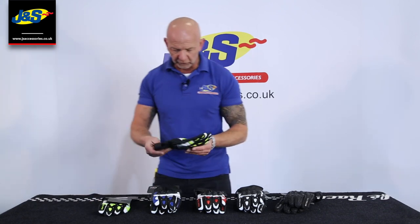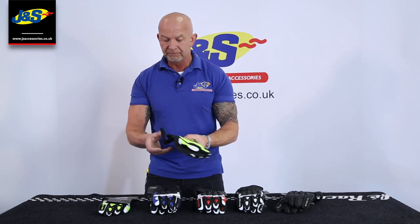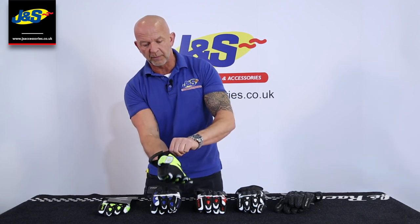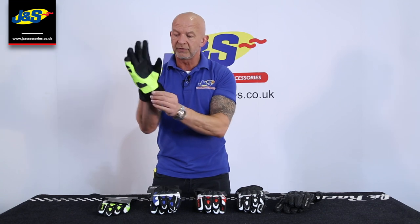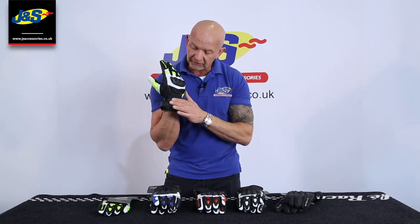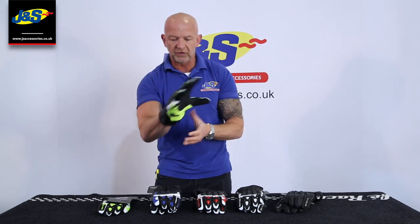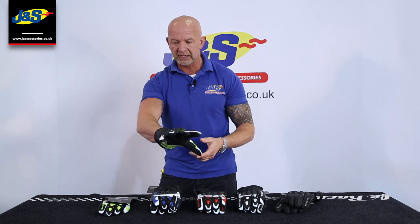I'll take this one and talk you through it, show you a bit more detail. There's a Velcro strap for the cuff — just pop that on. It's got a neoprene cuff on the inside so it's nice and comfortable, connected to the leather glove and the leather cuff, with a little gusset there to fasten up over the top of your jacket.